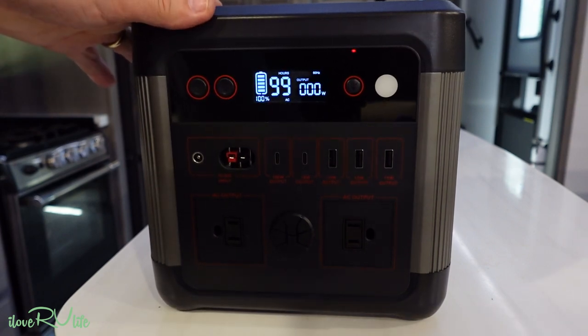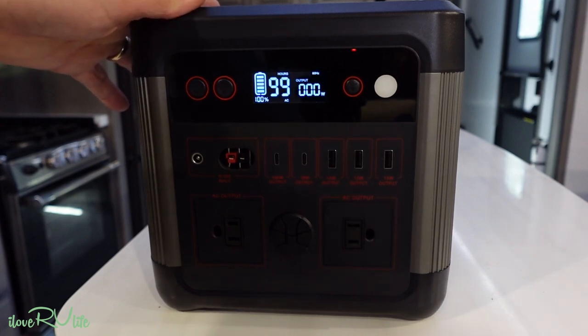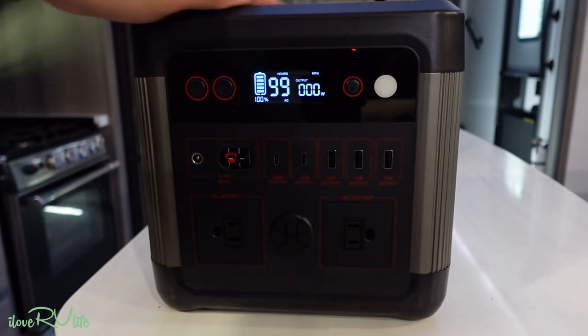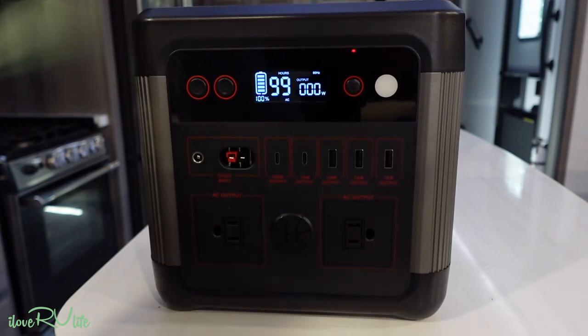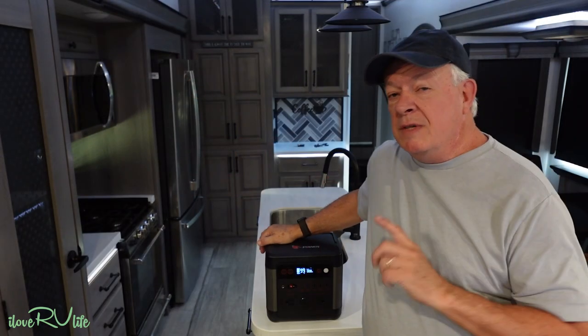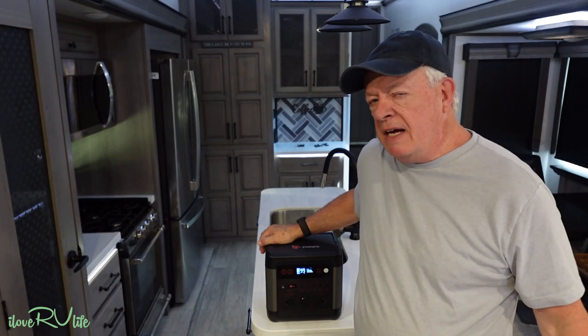You get about 90 smartphone charges, 100 to 150 camera battery charges, and just so many different things you can power with this unit. Let's run it through the same fan tests we did with the S-500. This U-1000 weighs about 20 pounds — still not too hard to carry around.